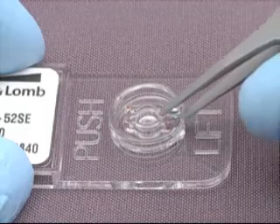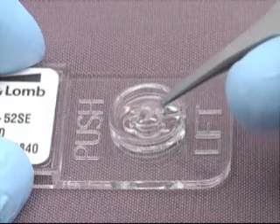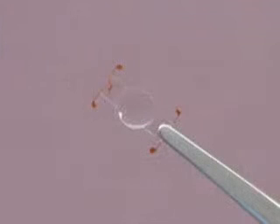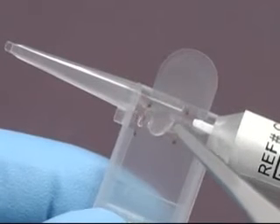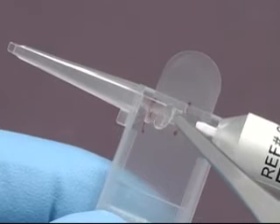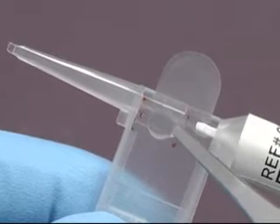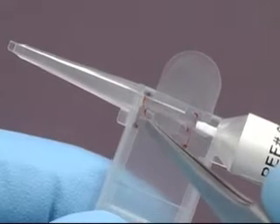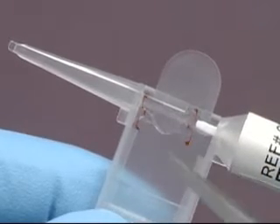Using non-tooth forceps, carefully remove the CrystalLens from its case and confirm that the more rounded loop is to the right side of the leading haptic to ensure that the lens is loaded anterior side up. Place the lens onto the loading area as shown, so that the leading plate haptic is tangent to the body and position the leading right loop under the lens track edge.